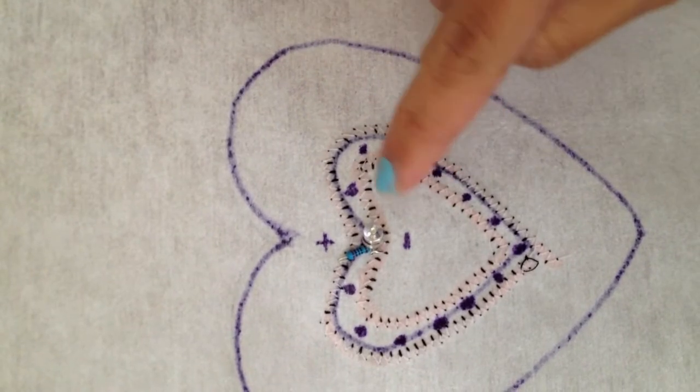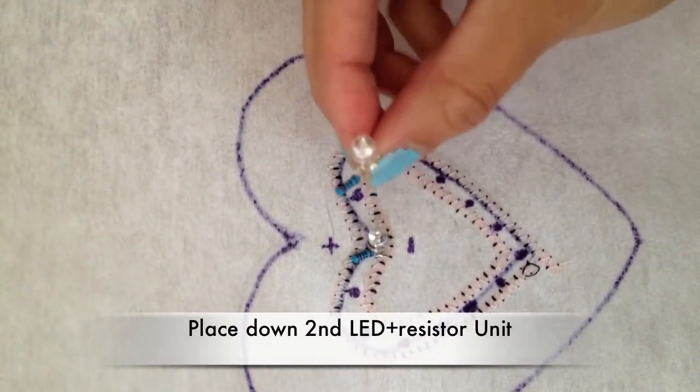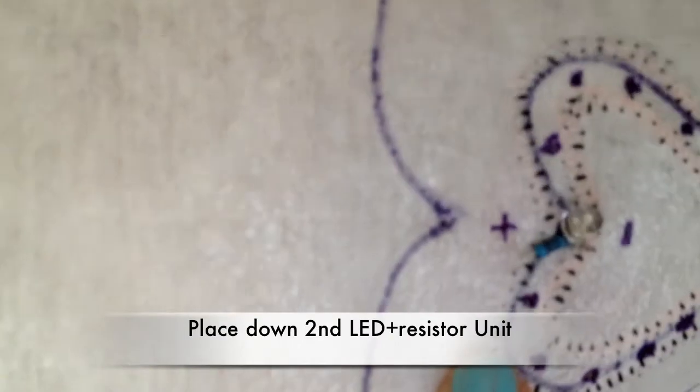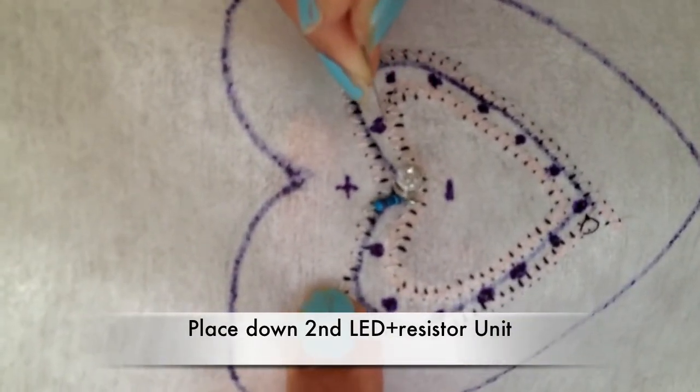Now you just want to go down the line and add another one of these units to your circuit. But if there's no practical hole where you can poke through, I'll just poke one with my needle here.